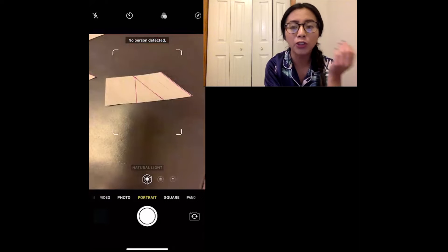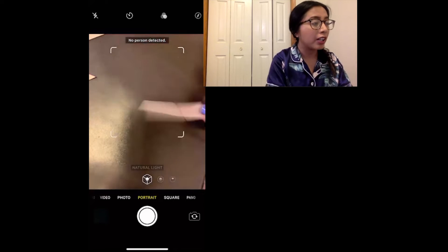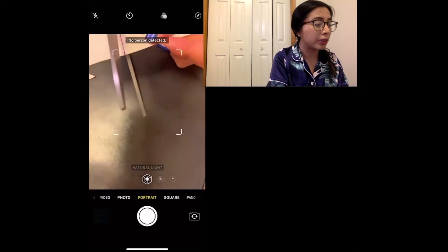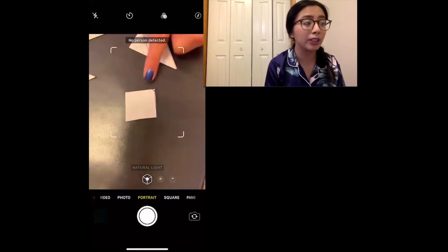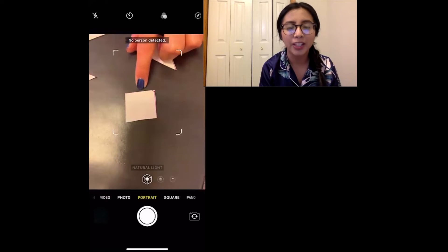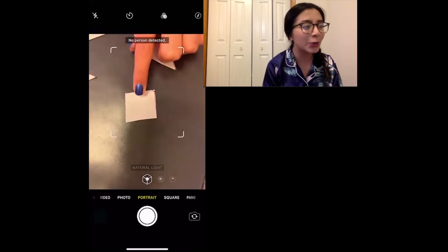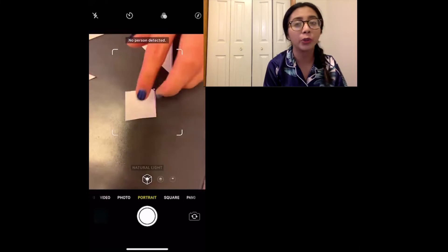I wonder if we're going to find other shapes that make up this bigger composite shape. Let's cut this one out. Kipsters, does that look like a triangle? What shape is this 2D shape? Yes, it's a square because it has four sides and four corners.